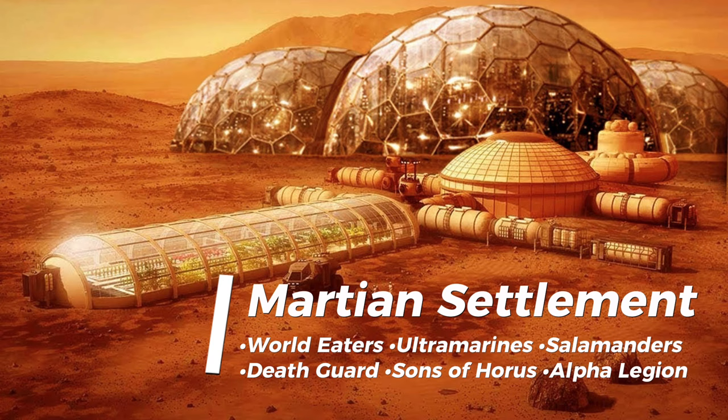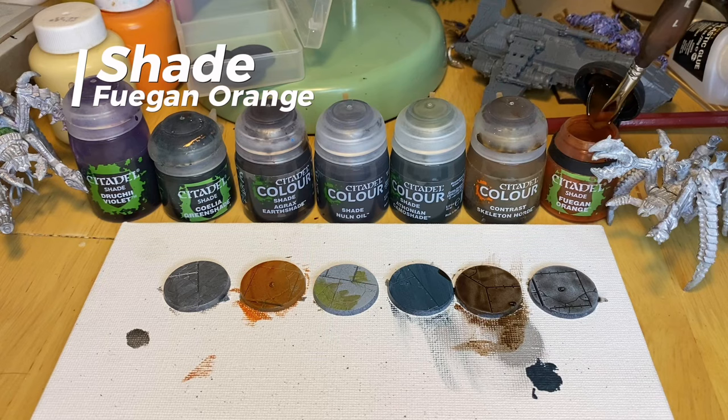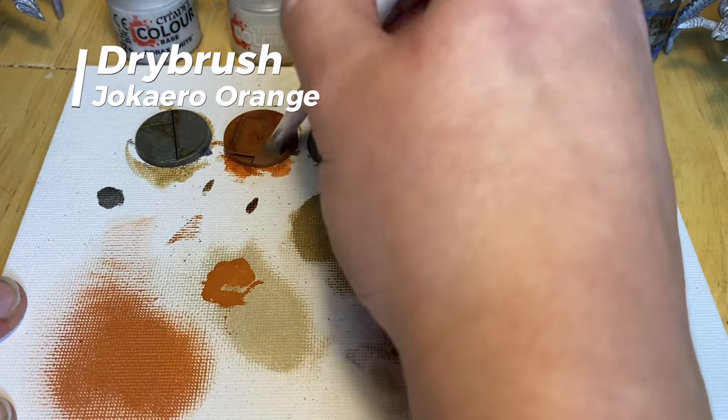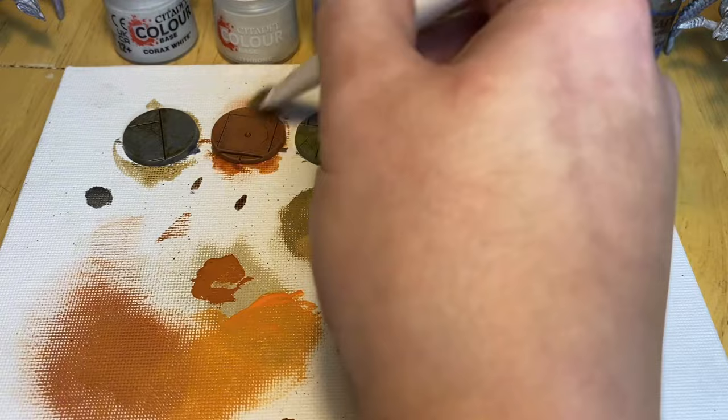For your Legions allying with the Mechanicum's homeworld, start with an all-over base of Scrag Brown, and then an all-over wash of Fuegan Orange. Similarly to the last base, thin lines of Agrax will pick out the deepest cuts. Drybrush with Jakairo Orange, quite heavily, to bring out that orange shade in the flat areas. And finally, a light drybrush with Fire Dragon Bright and Wraithbone mix — about 50-50. This will just pick out those edges and put on a nice finish.